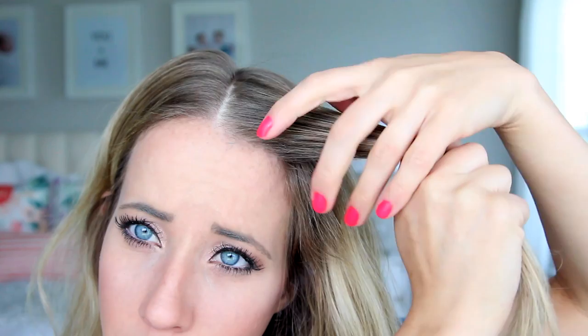Take a small section from the front, split it into two, and we're just going to be twisting these sections the same direction. I'm twisting them both towards my face, and then I'm going to twist them together away from my face. And this is your simple rope twist.